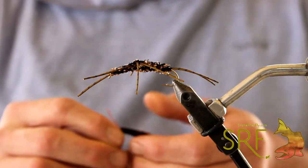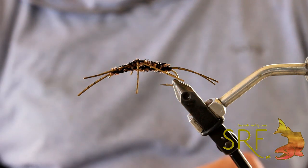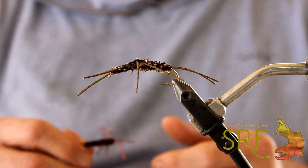Hey, how's it going? Welcome back to Fly Time Tutorials with Snake River Fly. This video we're going to talk a little bit about stoneflies — stonefly nymphs in particular.